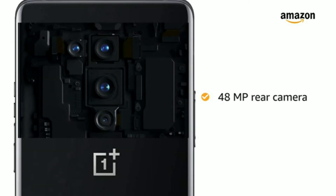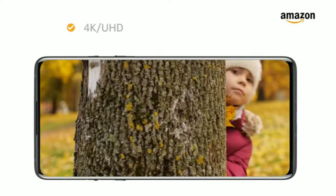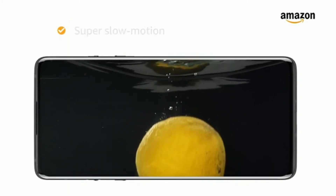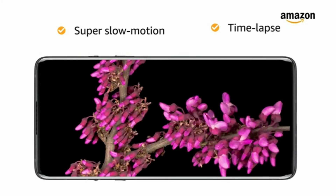The 48MP rear camera is capable of shooting 4K or Ultra HD videos at 30 or 60fps. It is also equipped to shoot super slow motion videos and time lapse.